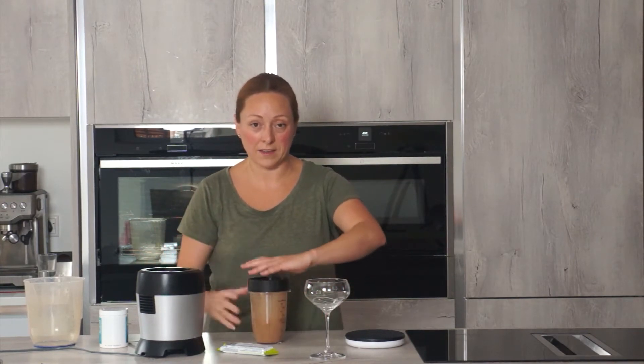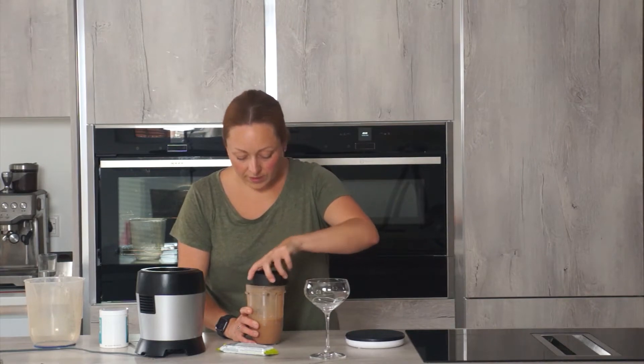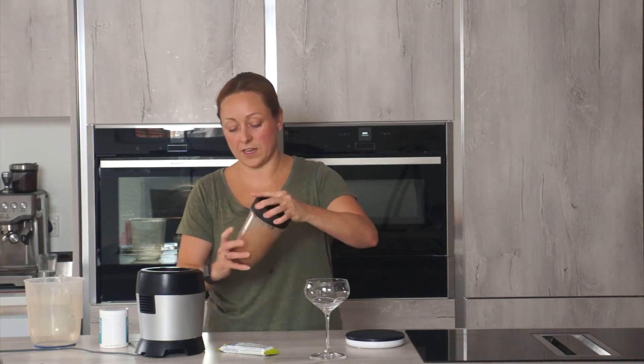If you haven't got a nutribullet, you can use one of those hand whisk things to get it mixed up, but I do recommend that you do mix it up. I'm just going to do that for a couple more seconds longer.